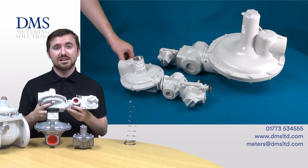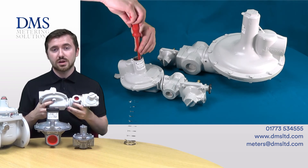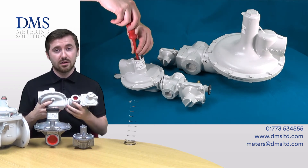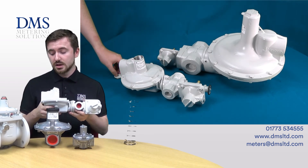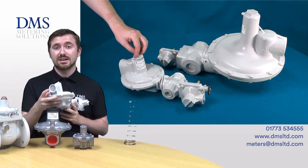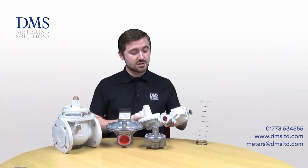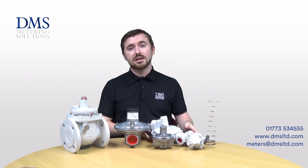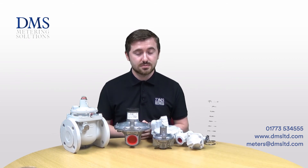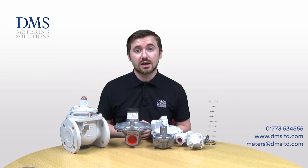Standard stock is generally centred around the 21 millibar outlet pressure, but we can offer full capability of swapping out springs for different outlet pressures, and different orifices for higher or lower flow rates. These can also have a capacity relief valve built in, which is the vent here. What that will do is when outlet pressures get a little bit too high, rather than the OPSO assembly stepping in and shutting off the system, it can vent a small amount of gas to atmosphere just to alleviate some pressure and keep everything safe and under control.